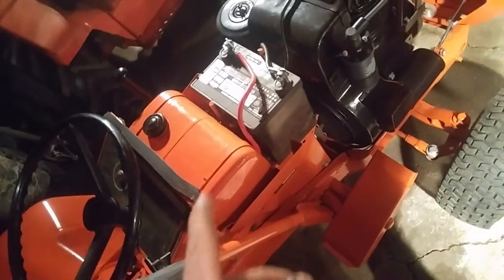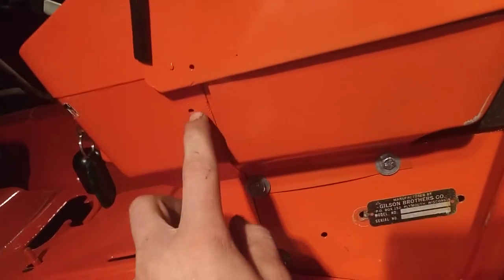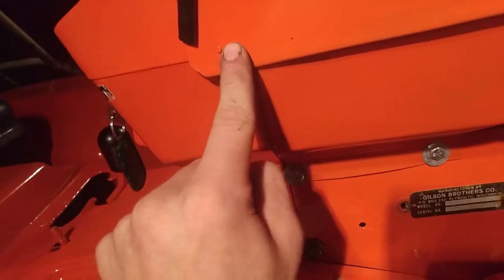There are only a couple things left to do on this tractor. I need to get these clips that go on the frame — they have a thread in them so you put a bolt through to hold it down. I also need to sort out the hood latches. They normally go right here but there's a painting issue. I'm thinking of using rubber ones like Wheel Horse uses — maybe shorten them up, put a set screw in, cover the holes, and use a little rubber latch. We'll figure it out.